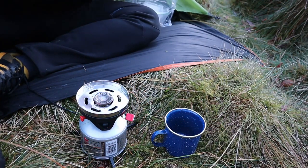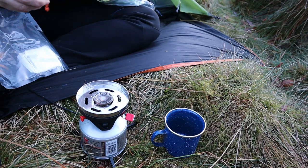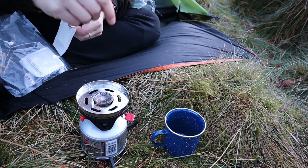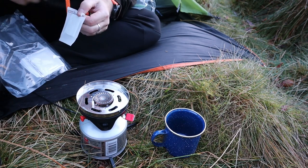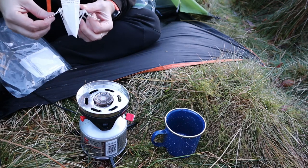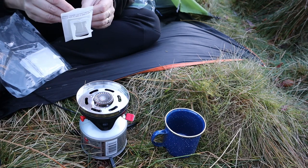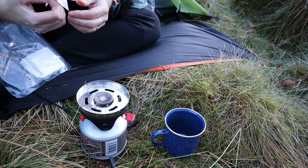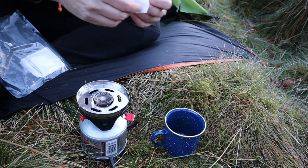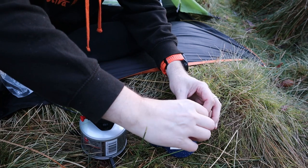I'll just use one of these coffee bags. My hands will work - it's currently 2.6 Celsius and my hands are a little bit cold. So it just pops over your cup like that, press the sides in so it's square, and you put some coffee in. Obviously somebody hasn't brought a spoon. At least I've brought a cup this time.